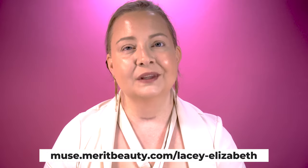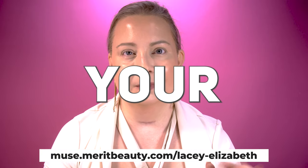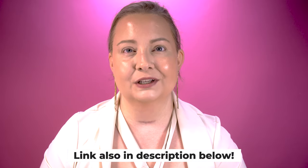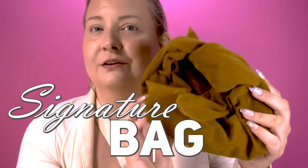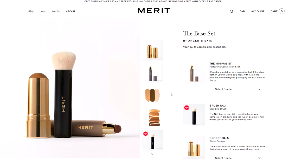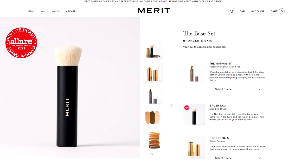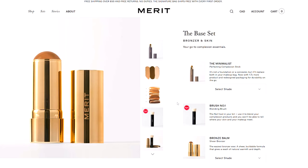Where can I go to get these bronzers? Definitely click on the link below — that's my link, and you guys will save 10% off from Merit Beauty. They also provide free shipping on orders over $40, plus if you're ordering, you do get their beautiful signature bag. Also don't forget to check out their new base set — a must-have for complexion essentials. It includes the minimalist complexion stick, a super easy-to-use foundation and concealer, the award-winning brush number one, and the bronze balm. Get it now for only $88. Check out the link in the description below.